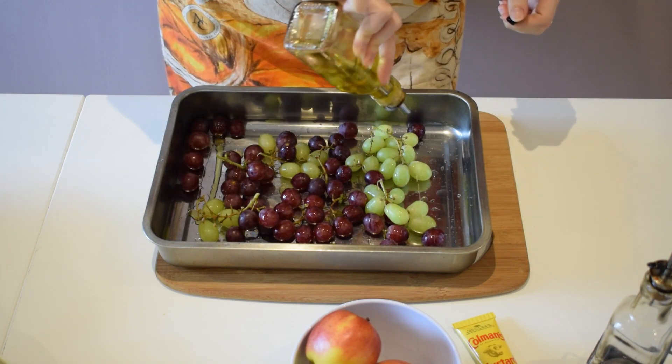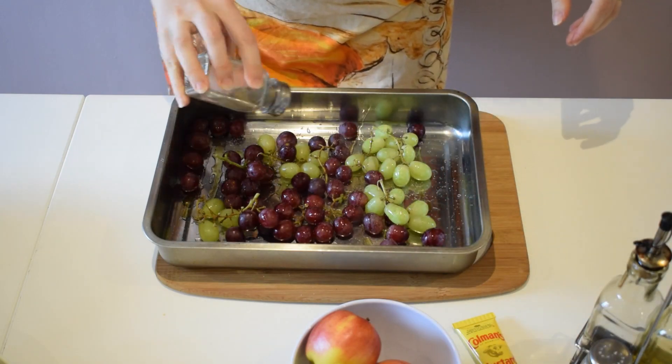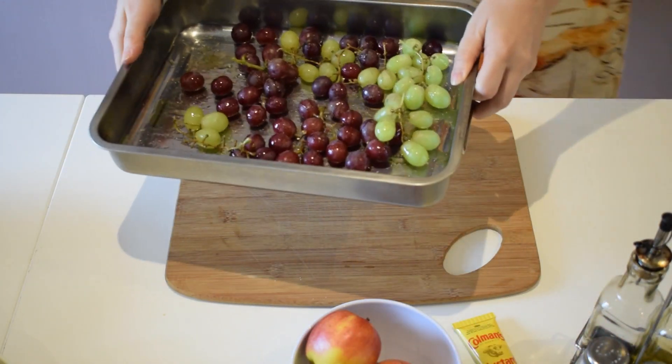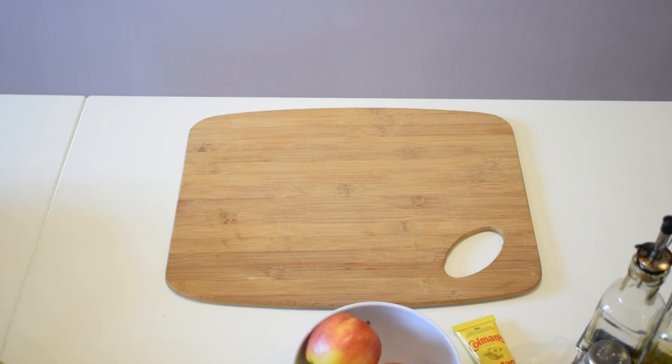A little bit of olive oil and I'm going to sprinkle some salt and pepper on top. We're going to stick these in the oven for five minutes until they start releasing their juices.